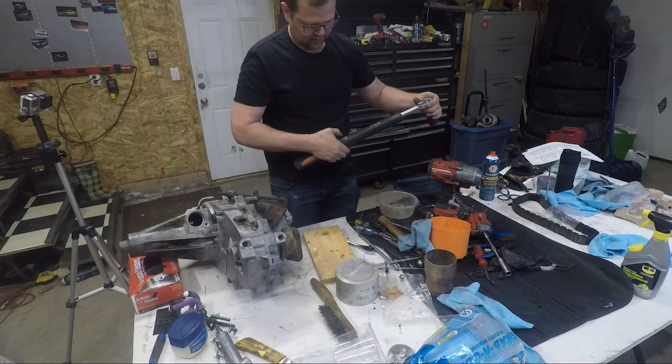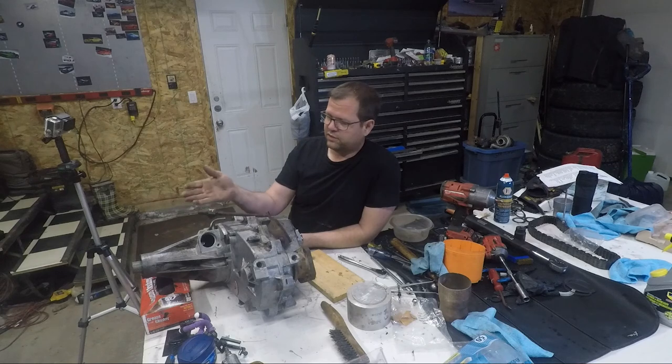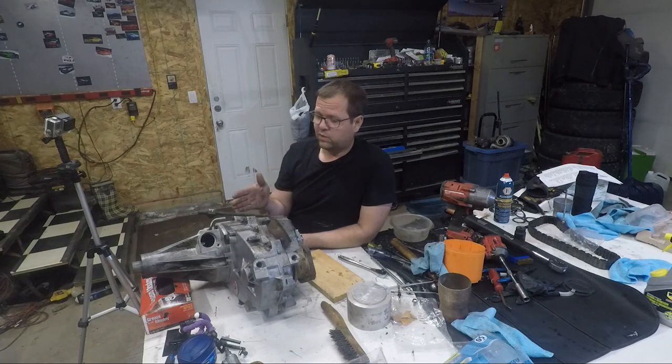124 and a half — done. There you have it: one two-speed transfer case with new bearings, new seals, new chain, new fork, and all the other little wear items replaced. And something I never had before — a magnet. Thank you very much for watching, I appreciate your time. If you like what you saw, please hit like and subscribe and share it out with your friends. If you've got any comments or concerns, leave some comments below. I'm Dave, reminding you to keep them going.